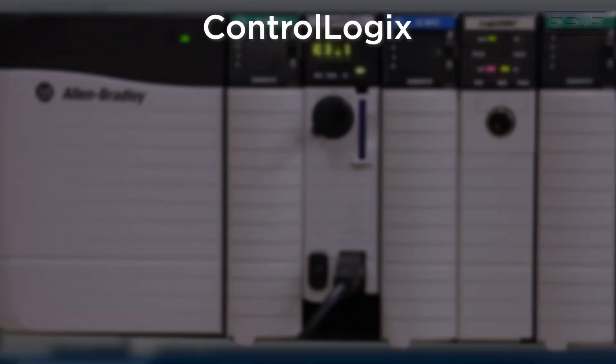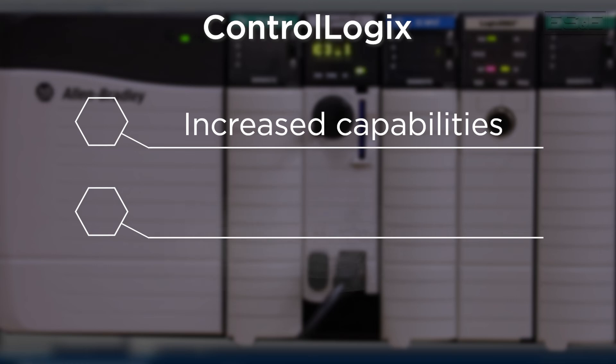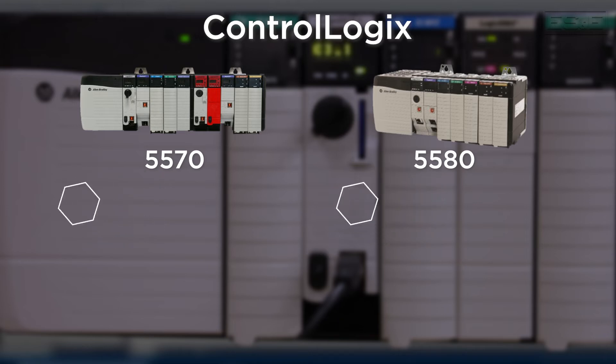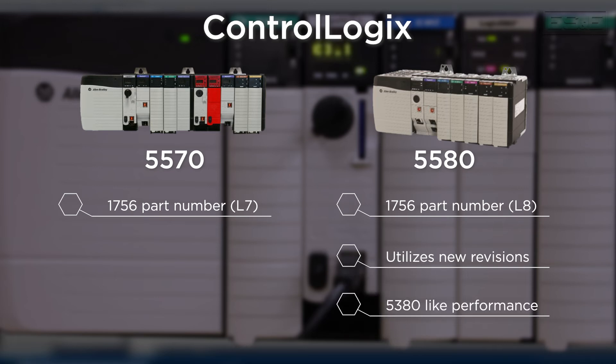The second product line is the ControlLogix controllers, which is the flagship product for Rockwell. ControlLogix is different than the CompactLogix because it has increased capabilities as well as a fixed chassis size. ControlLogix is split into two controller versions: the first product family is 5570 and the second is 5580. Both product families start with 1756 part numbers, but the 5570 controllers are L7 and the 5580 controllers are L8. The L8 controllers utilize the new software revisions and have the same increased performance and capability as the 5380 platform.